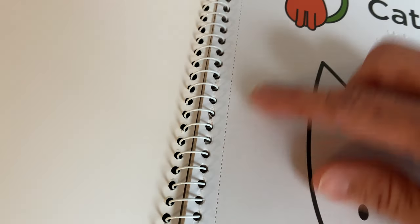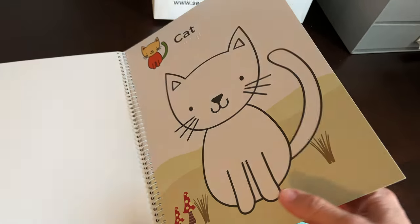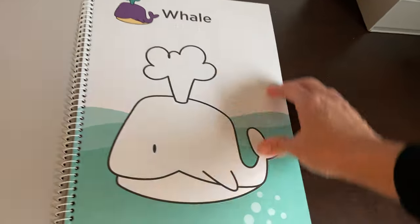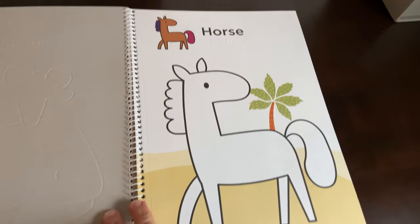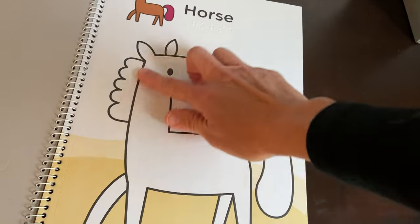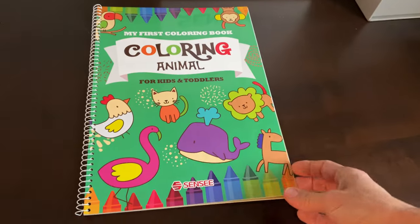There's also a perforation along here, so if you want to remove the picture after you've finished coloring or painting it, you can hang it up on the wall. They're very simple lines but very cute pictures. Nice raised line — this is the animal coloring book.